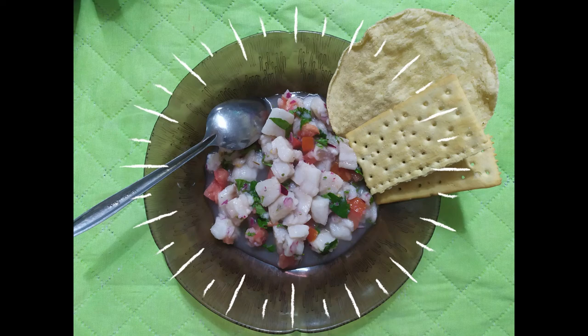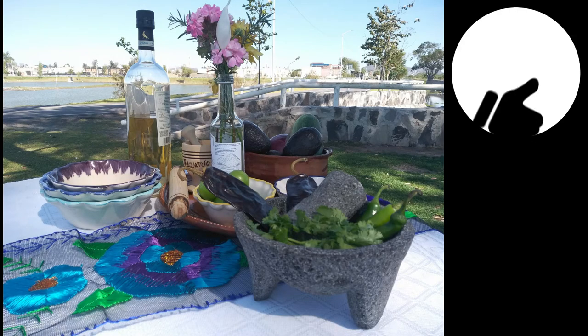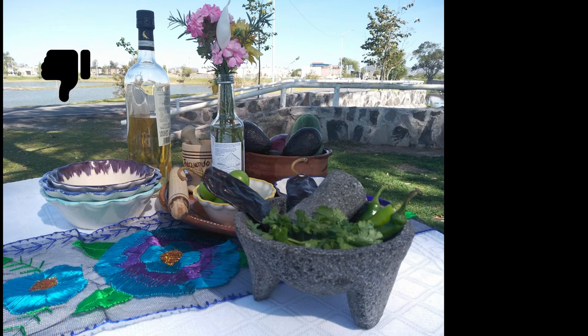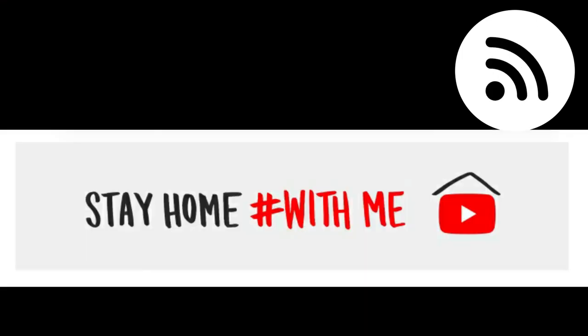Done. Buen provecho — enjoy! As usual, give a thumbs up if you liked this video, or a thumbs down if you didn't. You should subscribe to this channel and stay up to date with the new recipes, now more than ever that we need to stay home and cook for ourselves. Ask for a recipe by leaving a comment or through social media. Stay home, amigos. Stay safe. Stay with me. De rato.